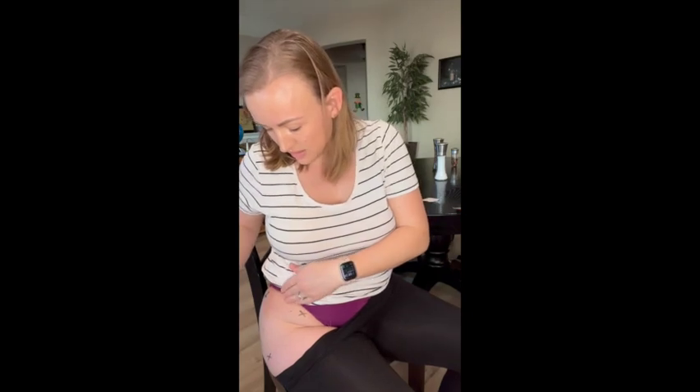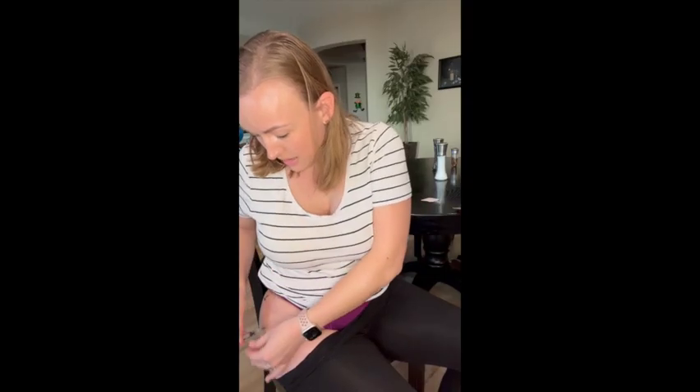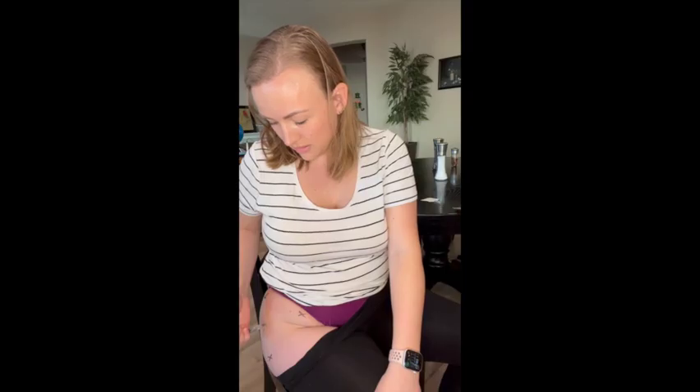I'm going to be going in at a 90-degree angle. This is a one-and-a-half inch needle. You want the longer needles for this muscle because it's a deep muscle and you want to get it into the muscle and not just into the fat, which is what sits on top of the muscle. We're going to go straight in — not bad. If your clinic advises you, you can do aspiration — you can pull back on the plunger a little bit. I don't see any blood, so I'm good to inject.